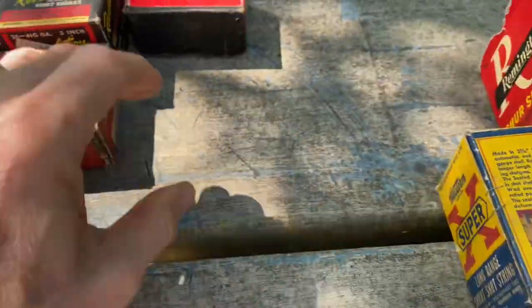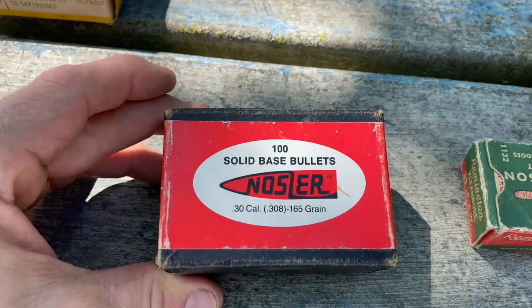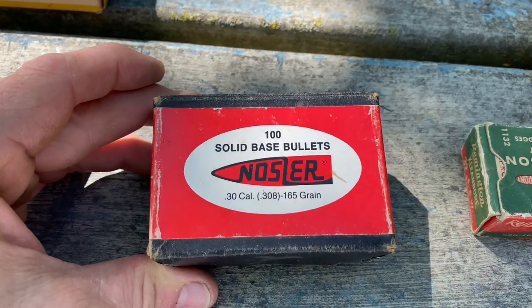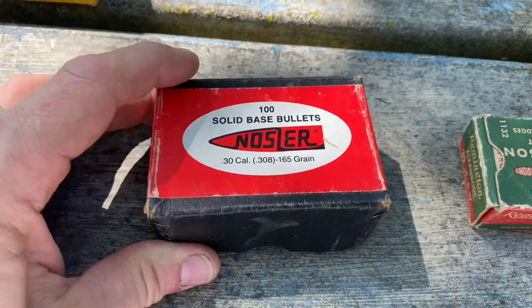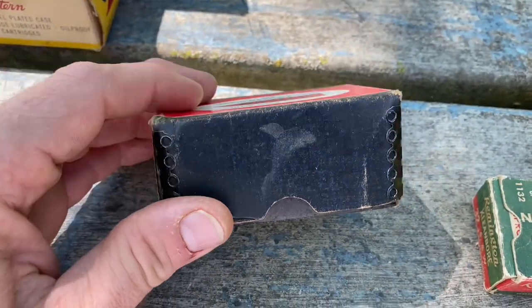Next up are some more bullets — this is Nosler for a 30 caliber 308, 165 grain. Again, this box has the reinforced metal corners on it.